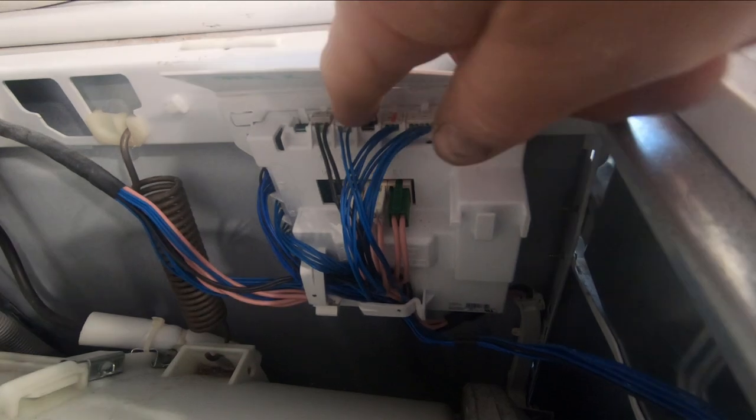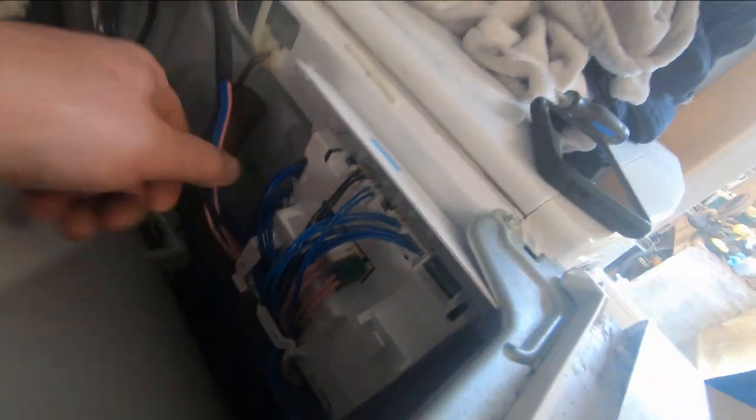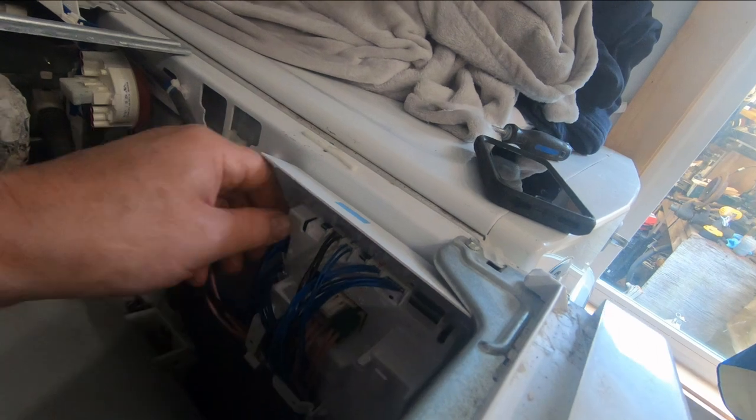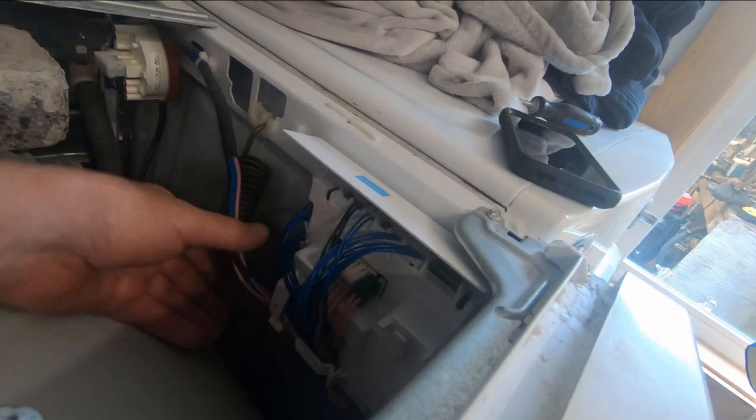I've got this little control board back in here with all the connections in the appropriate holes. All the leads are secured in these little holders so they don't get in contact with the rotating drum. It just clips back into the frame — there's a little pin over here, you push it in and it clicks down.